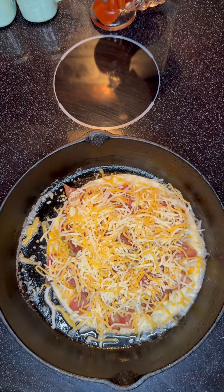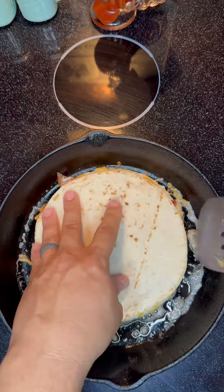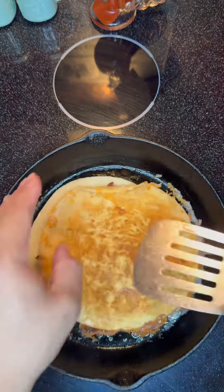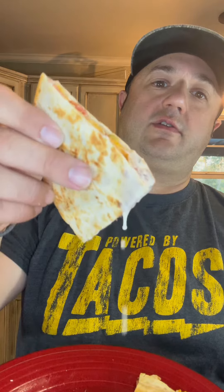And we're going to put that other browned tortilla down. We're going to go ahead and hold it down there, flip it, get it browned, and we're ready. We got the bacon jalapeño quesadillas done with the homemade ranch. Look at that.